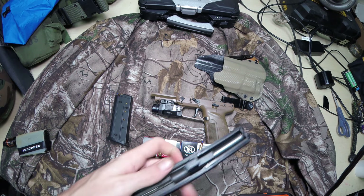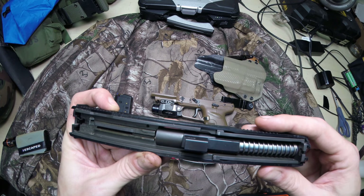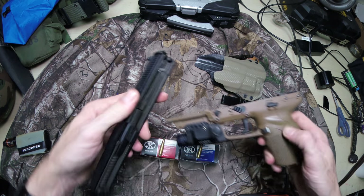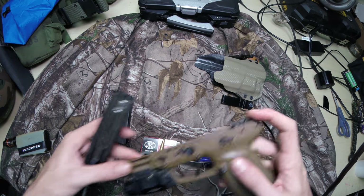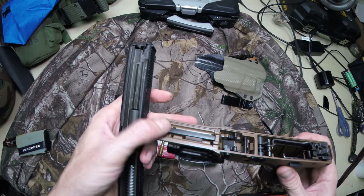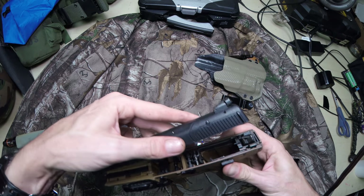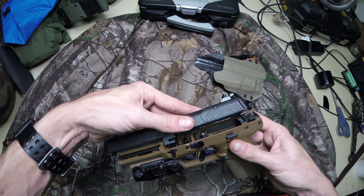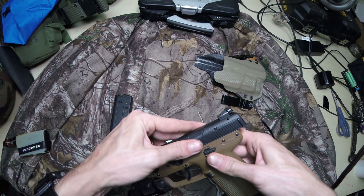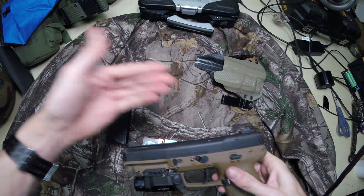Now just make sure that this part here is dead center when you put it on, because it won't go on unless it is. Then just to put it on, you'll notice it's got little ears back here, little grooves to slide on, and it also has this here. So what you're going to do is hook that hook into there, right by the button, push it in, and it's good to go.